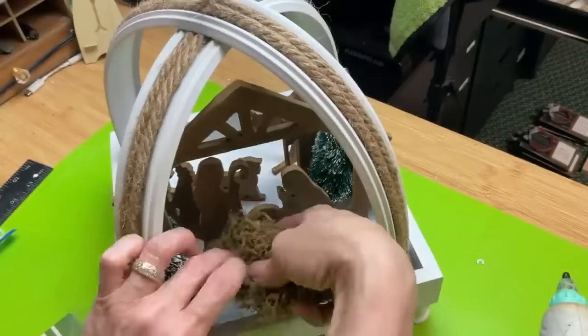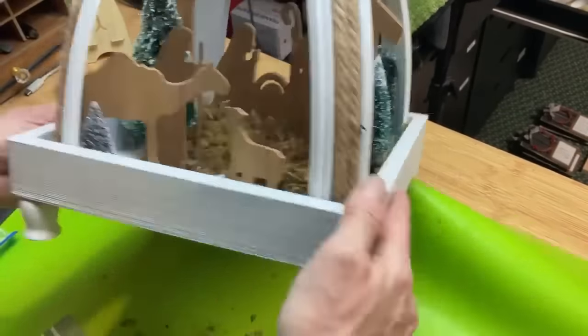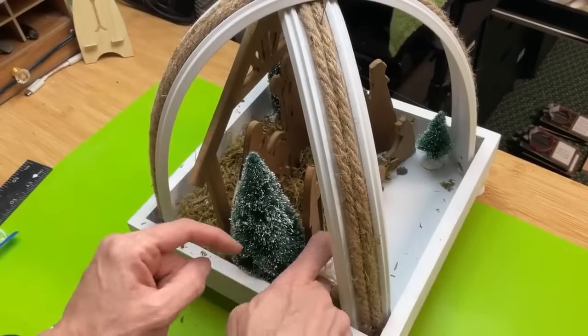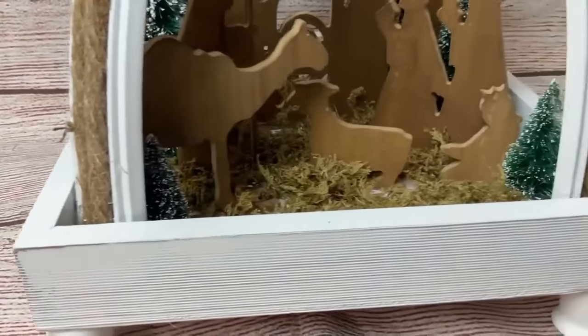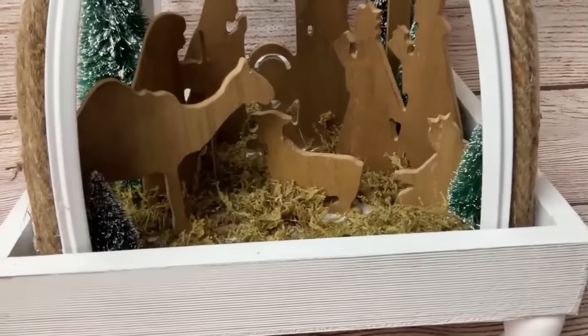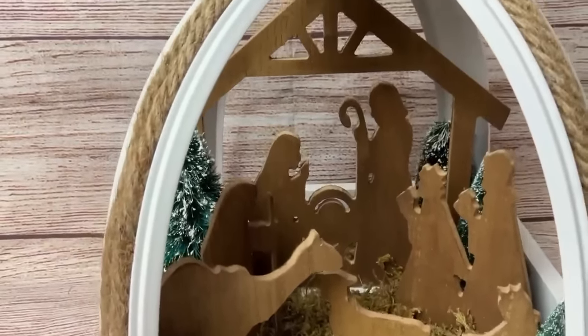Once I had all the pieces glued down, I decided to cover up the rest of the bottom with reindeer moss in the darker green color, and I just love how this turned out. I also glued a Christmas ornament from Dollar Tree — a plastic star — to the top of the nativity.